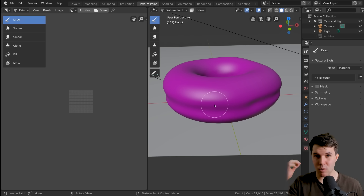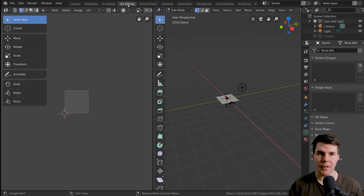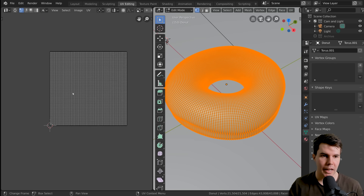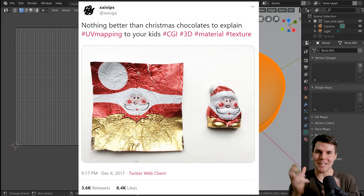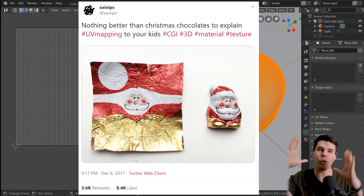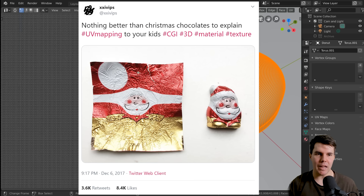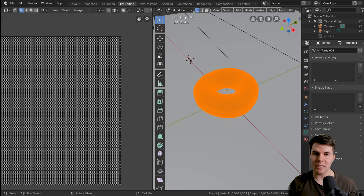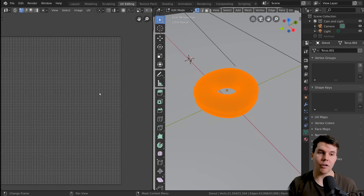To talk about texture painting you also have to talk about a separate step — UV unwrapping — which we actually don't need to do for our donut in this case. If you go to the UV editor up here and select all your vertices, it'll show you your UVs. The best way to understand UVs is: if you have a 3D mesh, in order for paint to be applied to it you are actually painting onto a 2D image, so the software has to know how that 2D image is going to wrap around the 3D mesh.